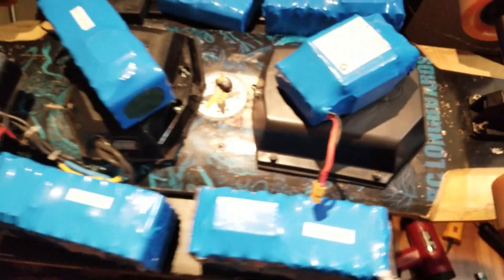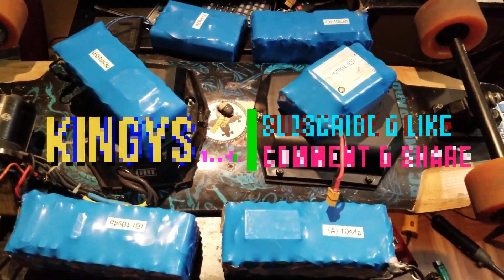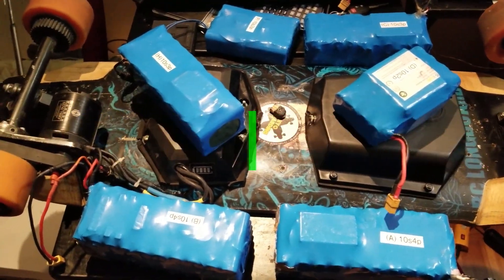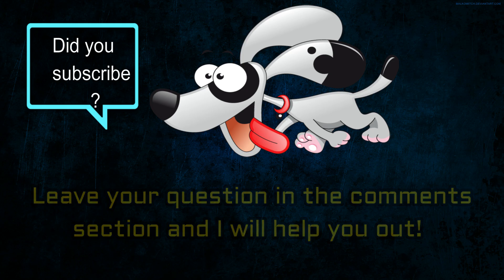That's it for this video. If it was helpful, make sure to drop a like, subscribe, and stay around for upcoming videos. Thank you for watching — see you around.